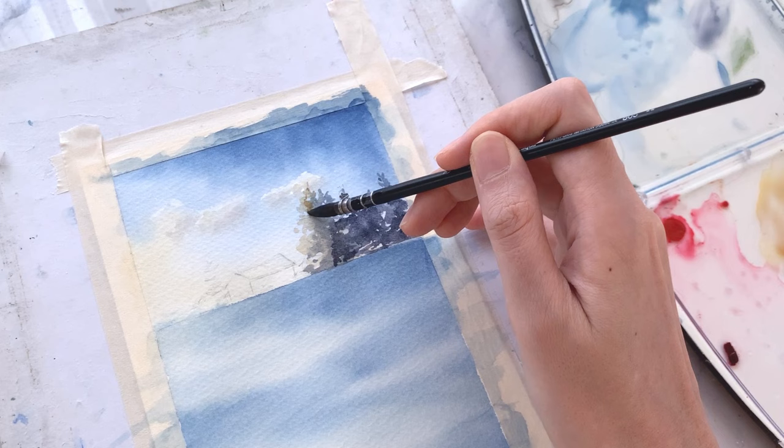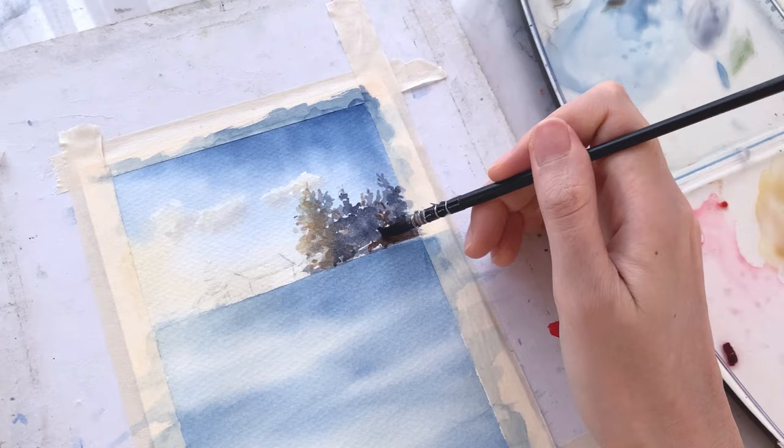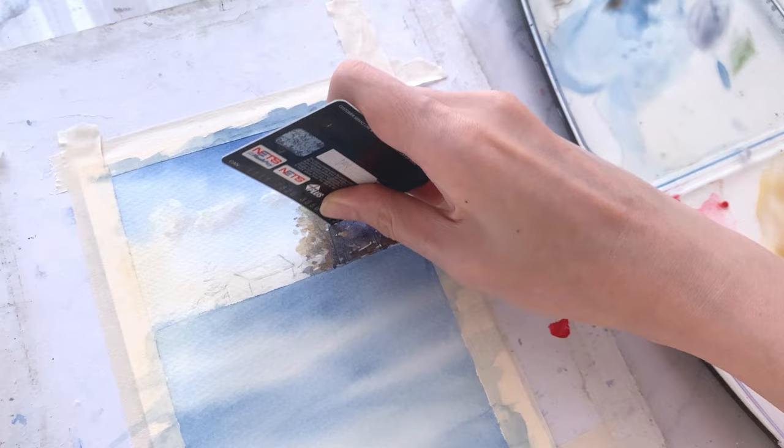I'm adding more colours to the trees with burnt umber. Now before this area dries up, grab anything sharp. Here I'm using the sharp end of my card, or you may use a knife or even just your nails. Scratch out some of the tree trunks like so.